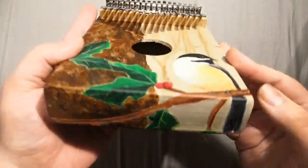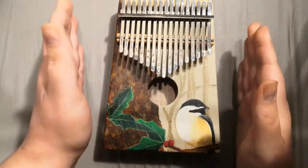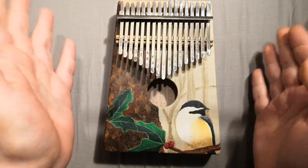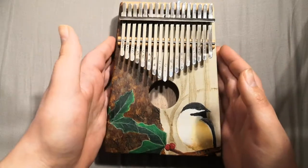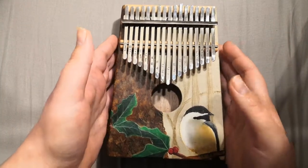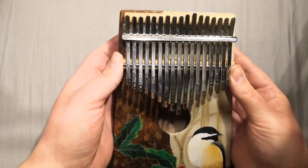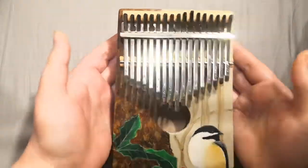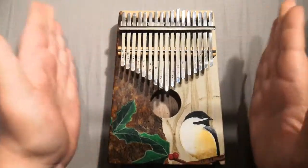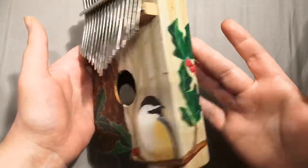It even wraps around the bottom and the top. I really hope that he enjoys it. He is extremely musically gifted — one of those people who can just pick up any instrument he's maybe never even seen before and work out how to make it play a tune instantly. He can hear a tune and bang it out on something. He might even have a kalimba, I'm not sure. But what I do know is that he does not have one that his granddaughter built and painted and customized.